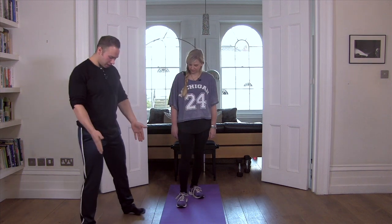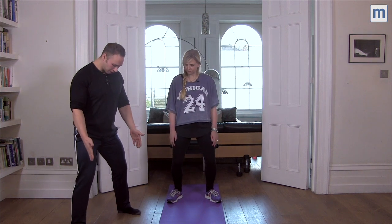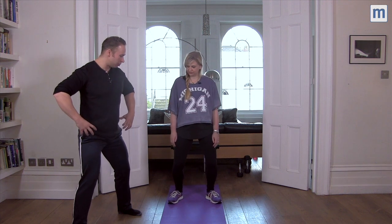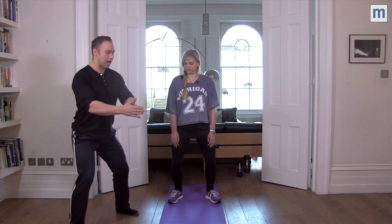Sandy, if we start with a relatively wide foot position — so hip width or slightly wider than the hips — if we look at the toes are at five past one, it just causes some opening in the hips and activates the bum. So if we focus, Sandy, on the bum moving out the back.